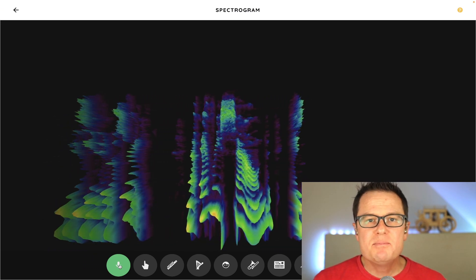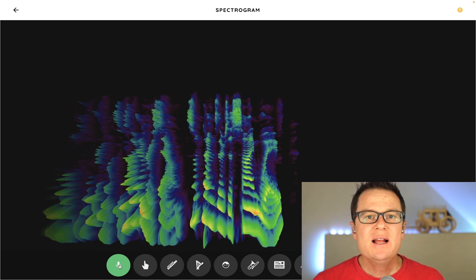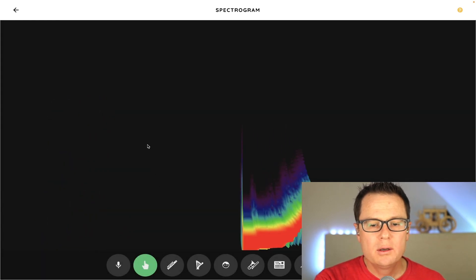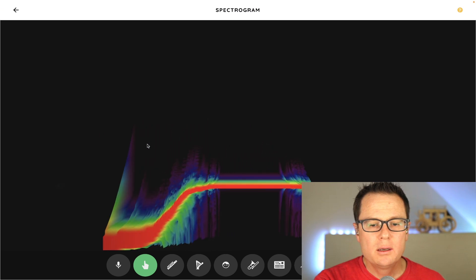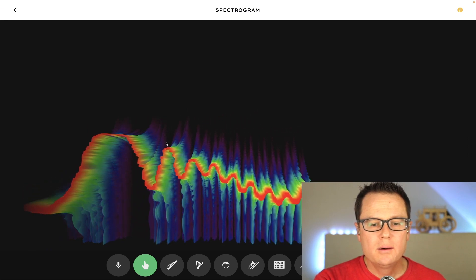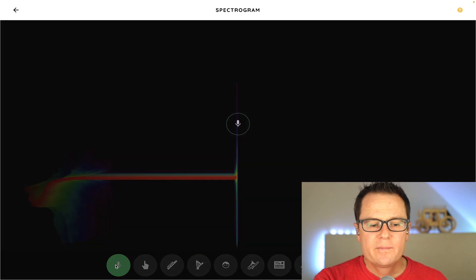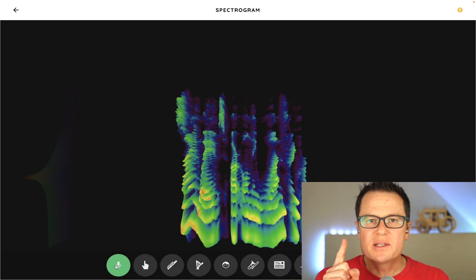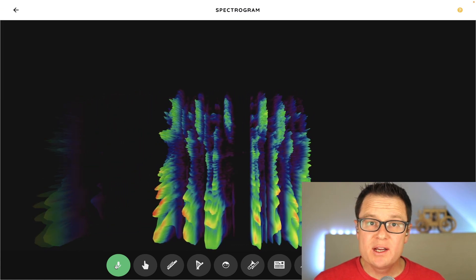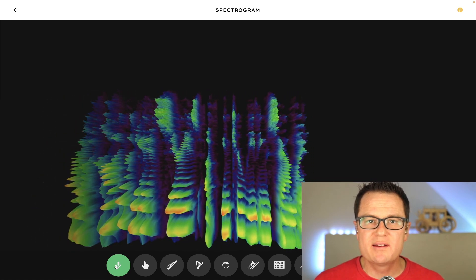Every sound is made up of multiple frequencies — not every sound. Sometimes there's a sine wave, and sine waves sound like this. Sine waves are only one frequency. Most instruments, and especially voices, have a complicated series of interweaving sound waves together.